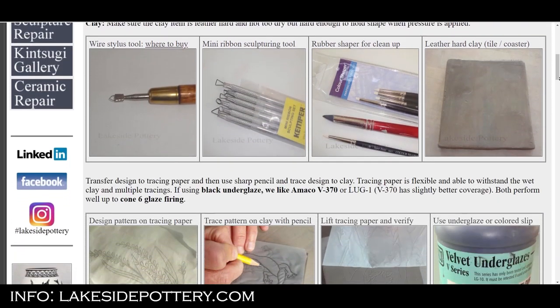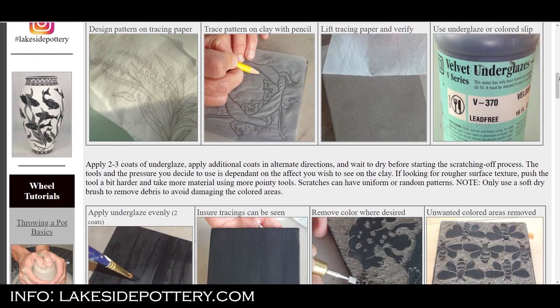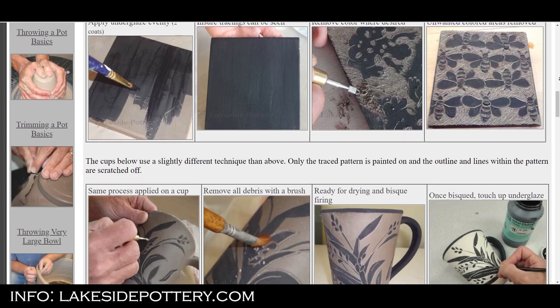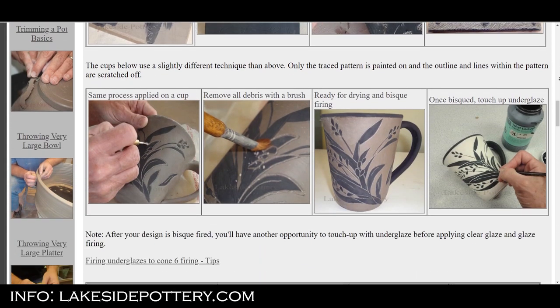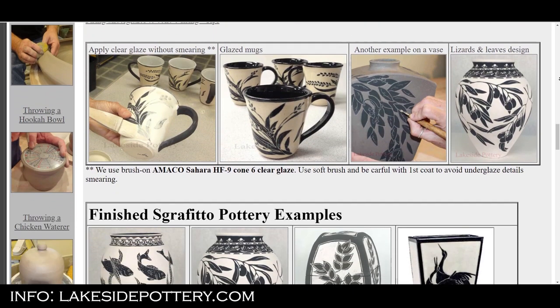Sgraffito is the Italian word meaning 'to scratch.' What we're doing is actually scratching and carving the exterior of our vases slightly. For this we're going to need a couple of materials: we have our vase, we're going to need some red slip, and then we need the carving tools.